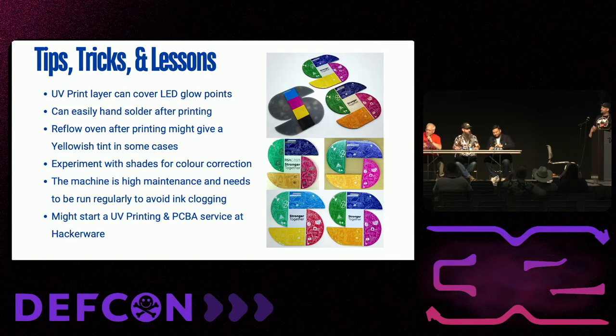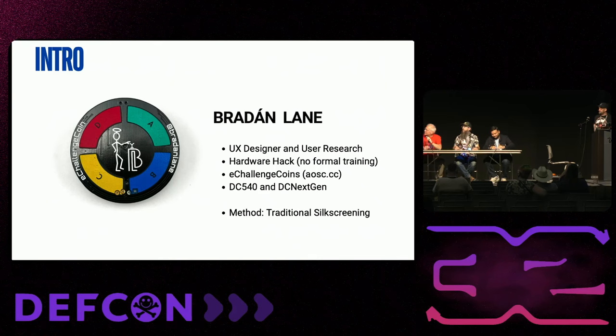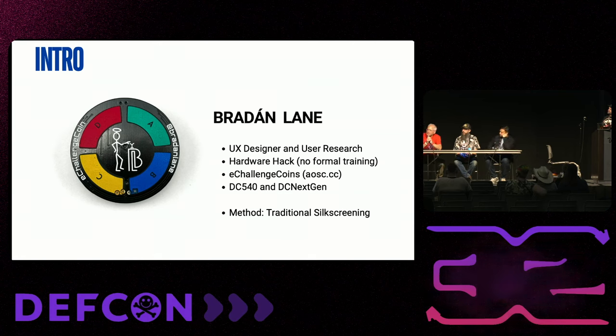Next we have Brayden Lane, who's going to talk about screen printing as a different method. I'm Brayden Lane, and I've been talking to Panda quite a bit about colored PCBs, but I didn't have the resources to do UV printing. In talking to Panda about the challenges like reflow, I started thinking — what would be tolerant of the whole reflow process? Solder mask ink is completely tolerant of it, so if I've got ink, how can I print it?